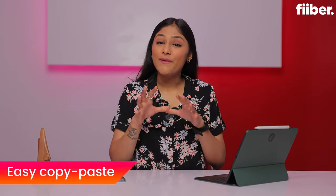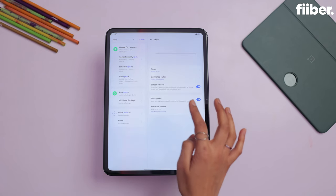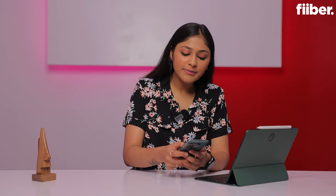Just like in the Apple ecosystem, OnePlus has tried to create its own ecosystem. A cross-device copy-paste feature is available. To use this feature, you need to update your OnePlus phone. After that, any text you have copied on your phone you can paste directly on the OnePlus Pad, and vice versa. This is a very big feature.